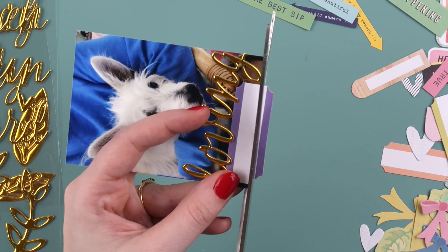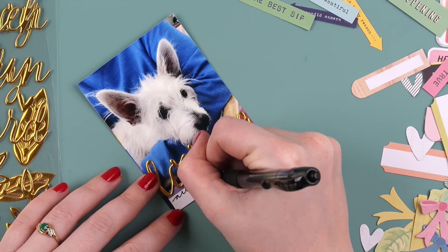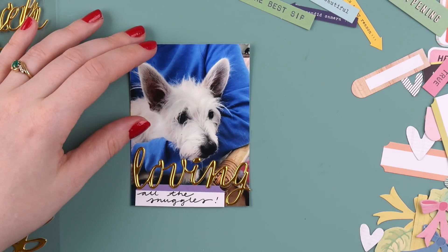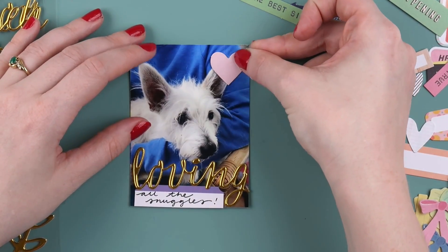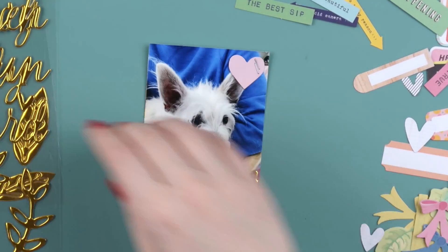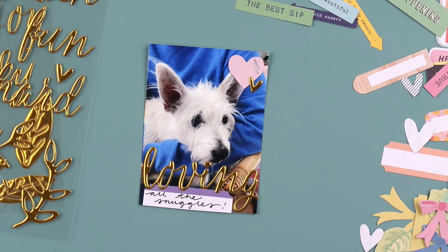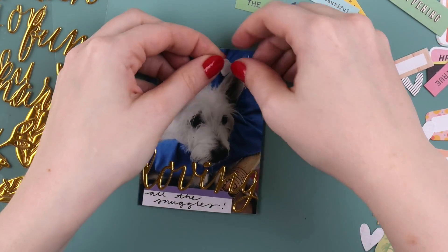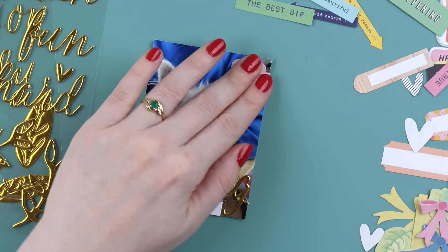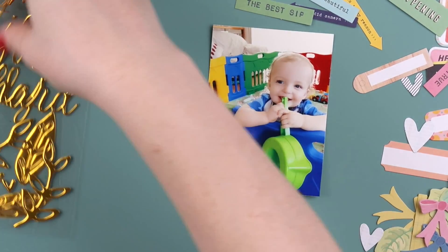I'm adding a little journaling label here just to add a bit of extra text. I think it's nice to have a stash of labels on hand — I find them so handy for Project Life because sometimes you just want to add a snippet of journaling, like where you were or why you were there. Other times you want to go more in depth with an entire journaling card, but labels are great for when it's just an everyday photo that doesn't really require a lot of detail.